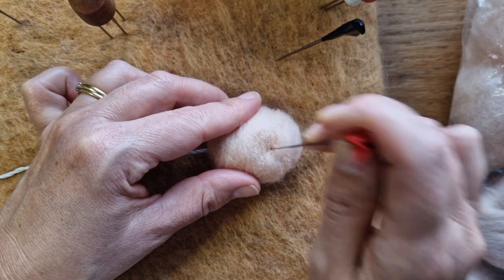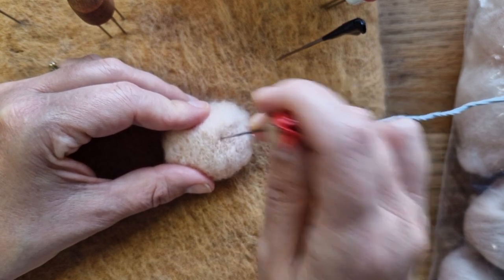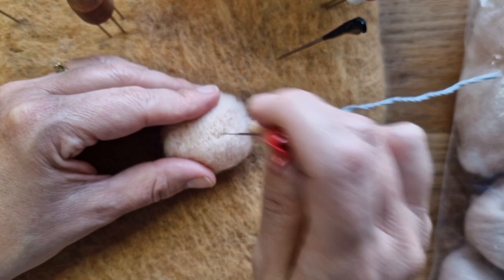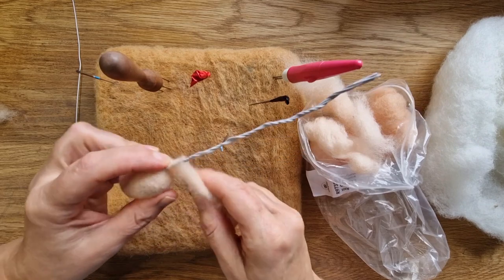Attach it all on, then take a finer needle — this is a 38 I believe — and just go over and felt it all the way around. I switch quite a lot between the 38 and the 40 spiral. That's the head done; it did take me a good half hour just to work it all the way around.